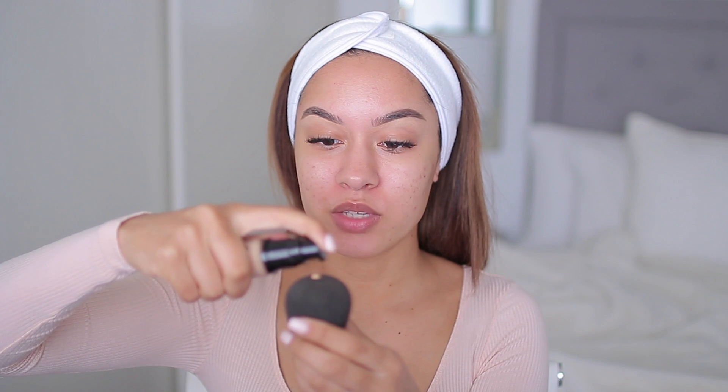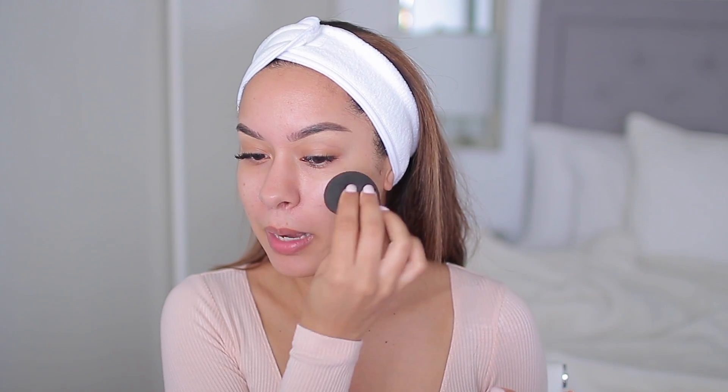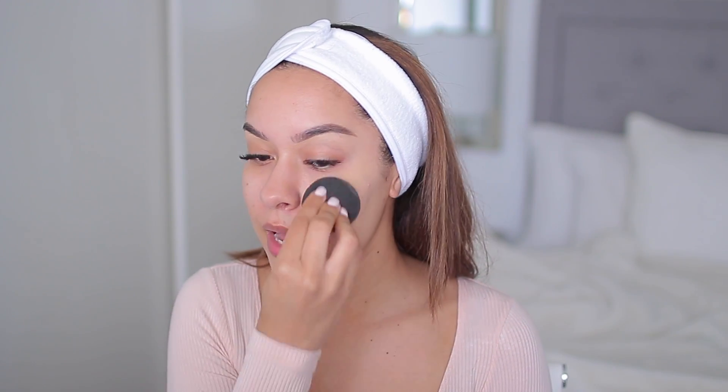I don't know how thick this foundation is — it actually feels kind of liquidy. The first pump is pretty thin, so I don't know how many drops that was. I was expecting it to be pretty thick but it's not. That kind of threw me off. Let's see what happens. The color is a little light but we can always work with that. I'd rather have it a little lighter so I can bronze, but honestly after just applying this foundation I'm not really getting much coverage.